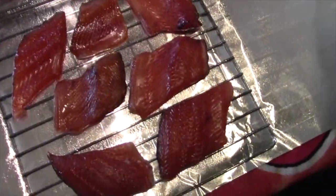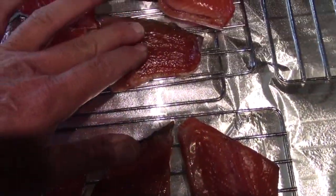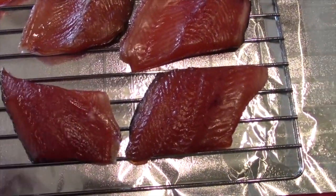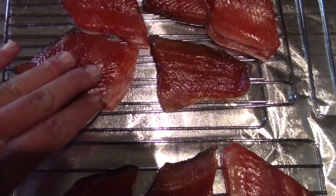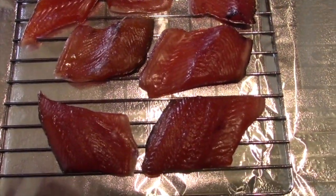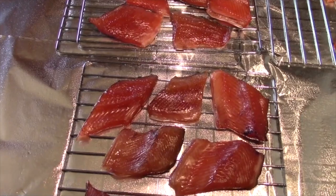Hey guys, I'm scrambling — I've got a Zoom conference in a few minutes, but the fish is ready. Let me show you what you're looking for in terms of texture and feel. It has a nice shine to it and it's dry to the touch — actually beyond tacky, it just feels dry. That's what you're looking for. When it feels like that, it's time to put it in the smoker. The fish is now at about room temperature, just a little below. About four hours in the smoker and we're going to have real good results. It looks beautiful — bright red.